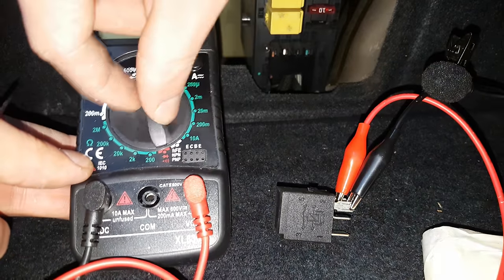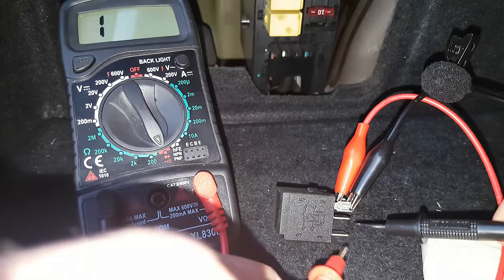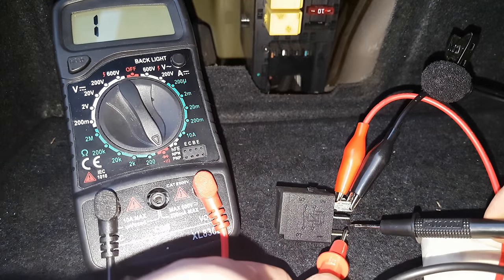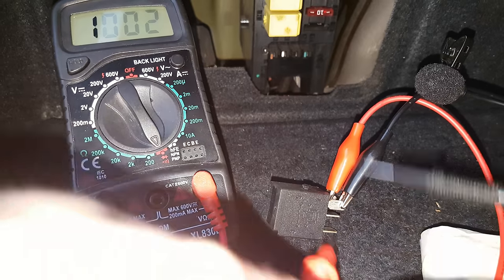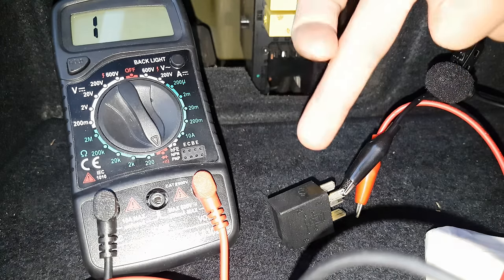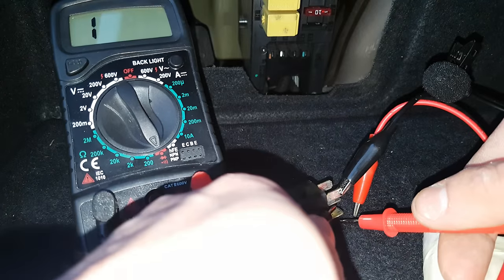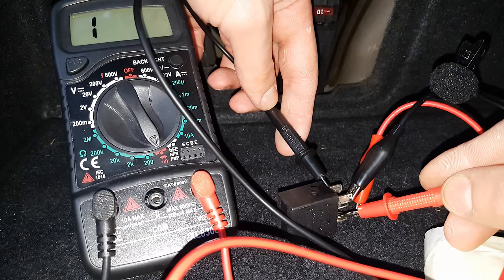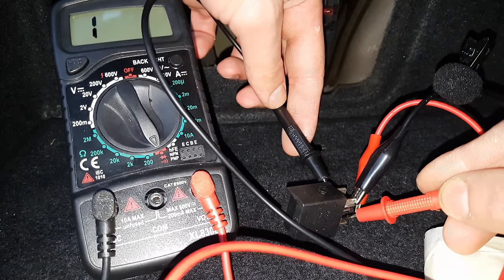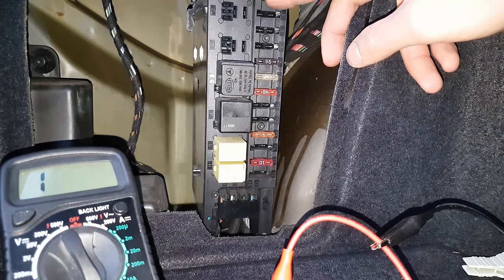With the circuit kept closed, I'll show you the continuity test on the 2 terminals delivering power to the fuel pump — we've got continuity on those terminals. Now if I remove the 12-volt input from the relay, you will not have continuity on these terminals. As you can see, there is no continuity — so all this means the relay is good.